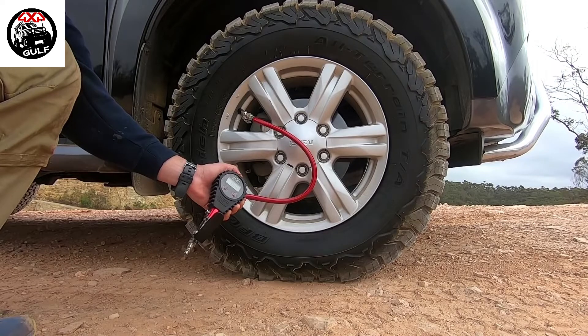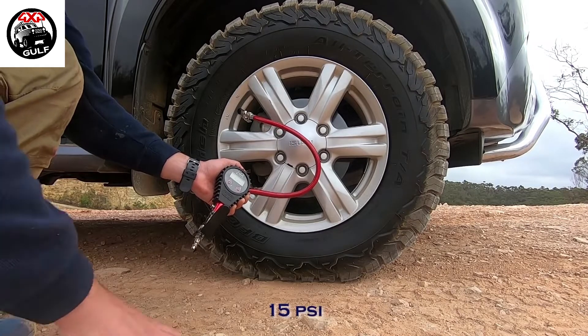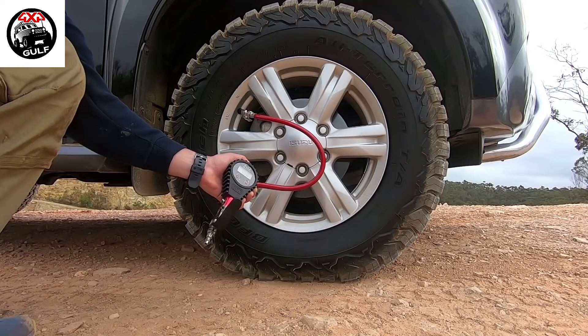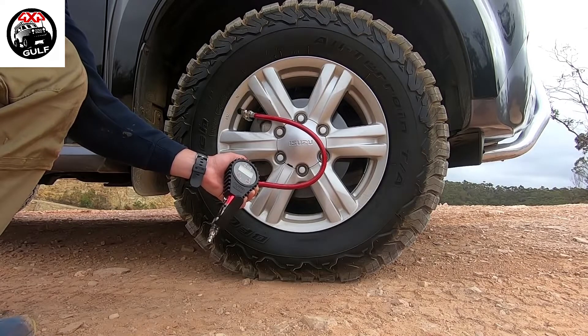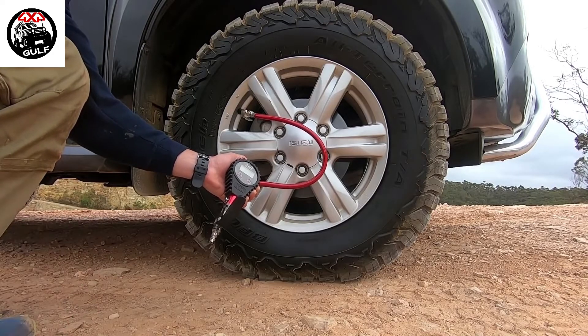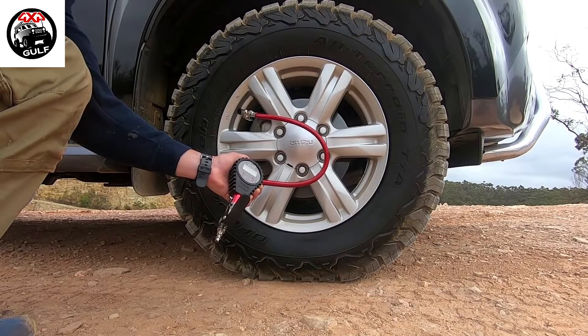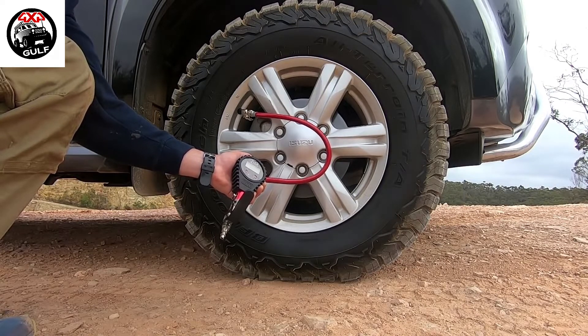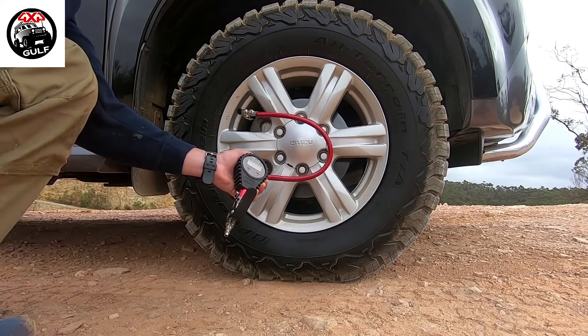Now we're at about 15 psi and you can see the increasing track — that extra 5 psi we've let out has made a significant difference. Every psi will make a meaningful increase in traction. Between 15 and 20 psi is a good pressure for mud or sand. Typically for sand I'd run about 18 psi, and if I think I need more grip I reduce it down further. Let's go down to 10 psi now.